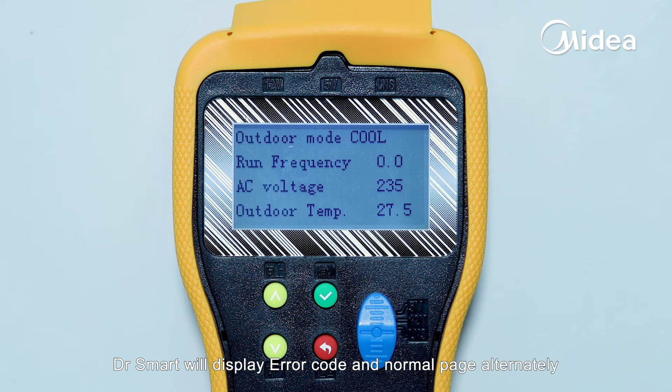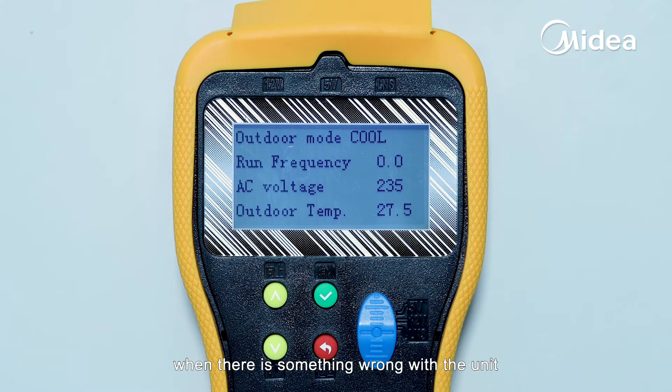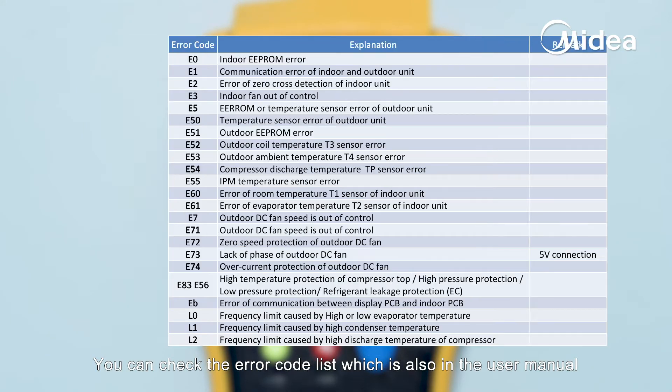Dr. Smart will display the error code and normal page alternately when there is something wrong with the unit. You can check the error code list, which is also in the user manual.